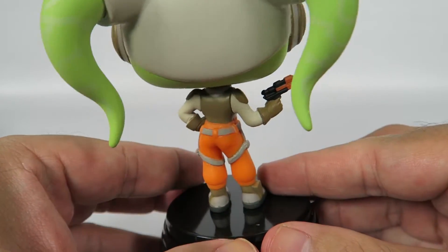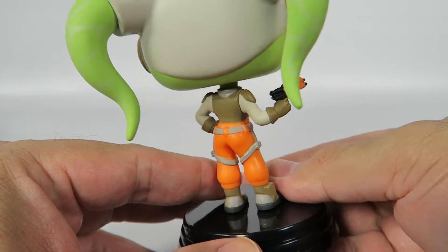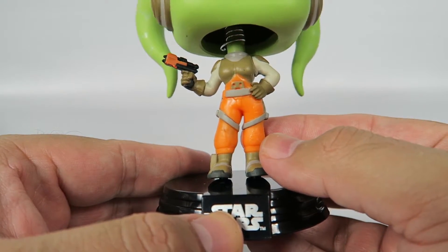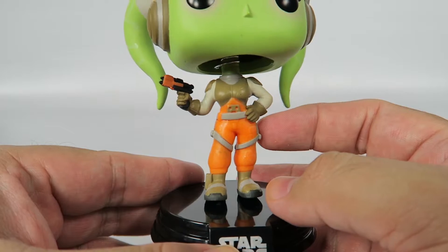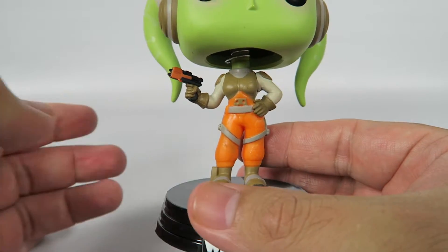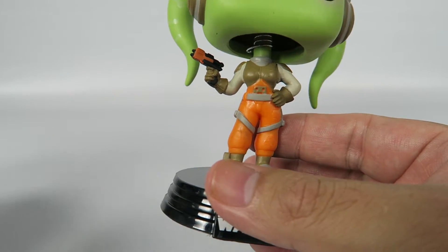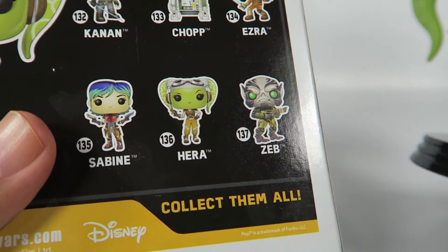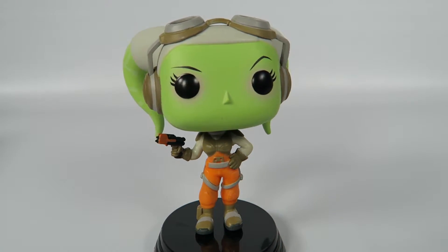I found these at Target, which is surprising, because Target never has a full set of anything, and they finally did. She's carrying her little pistol. And she's got, you know, kind of like that precursor to the rebel fighter uniform thing, though it does not match the color that's on the box art. You can look at the box art here — the uniform is brown, and it's also the same color over here, brown.